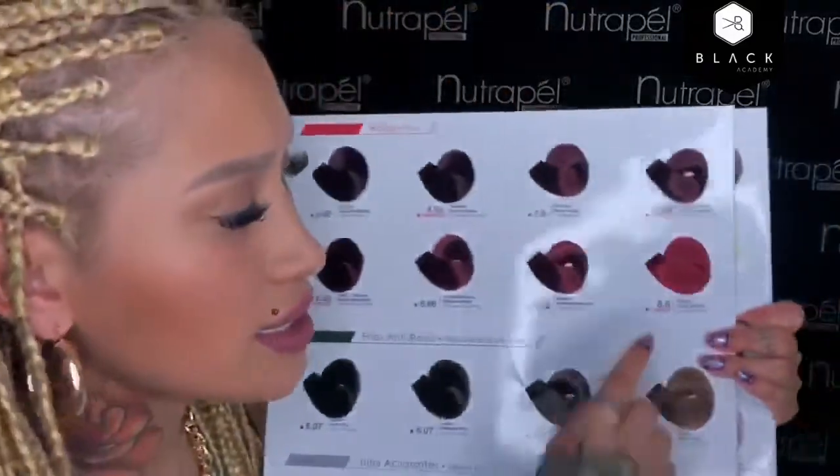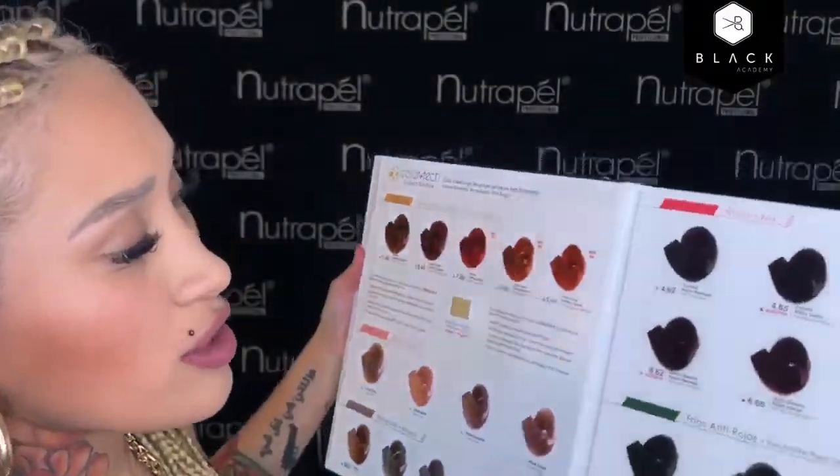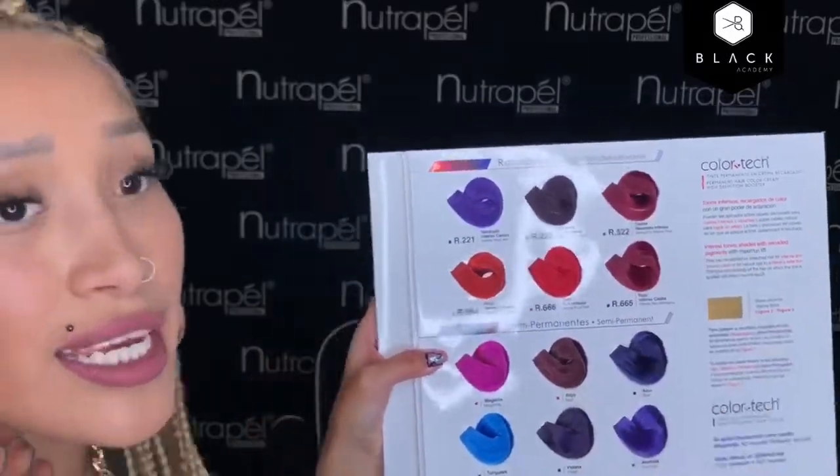¿Cómo puedo hacer el rojo sangre con un Color Tech? El rojo sangre puedes mezclar el 8.6 con recargado 6.66, así es como lo vas a poder crear. El rojo rubí puede ser en una altura 7.62; si no lo quieres tan oscuro, el puro recargado sale así. Y el rojo atómico es el recargado solito. Realmente tenemos familias en cada una de nuestras gamas, pero todo lo puedes crear. No tienes RBL rojo sangre, lo puedes crear.